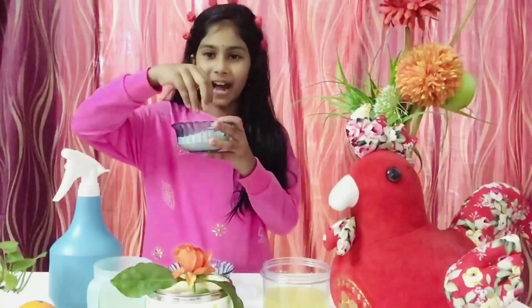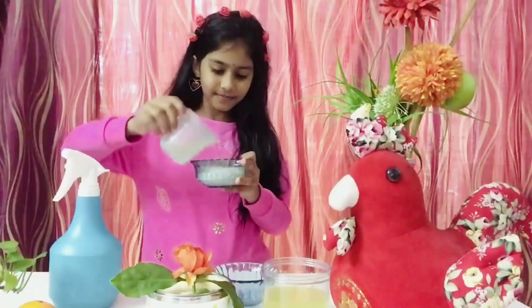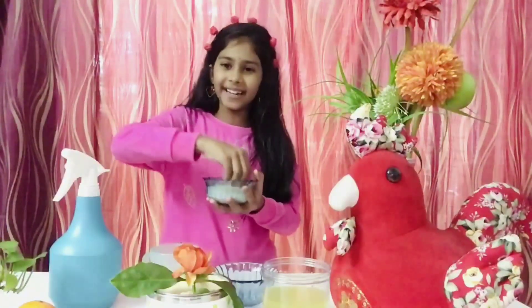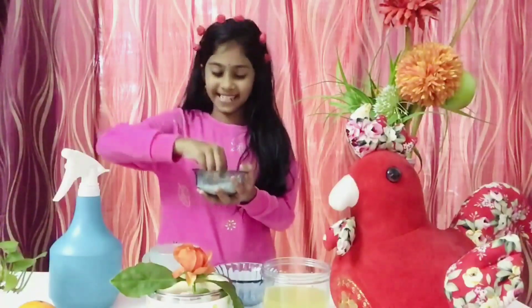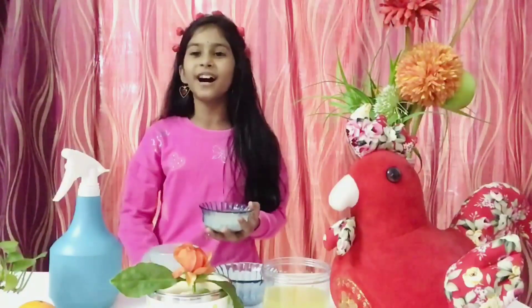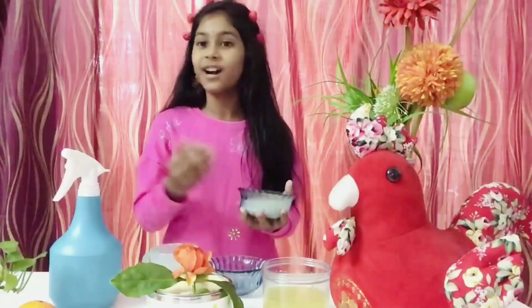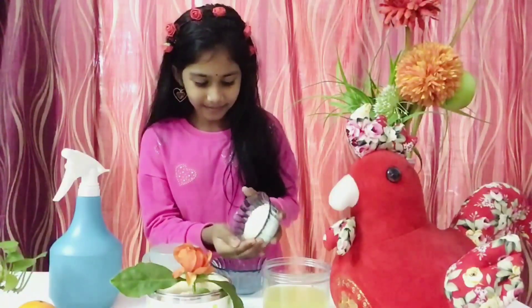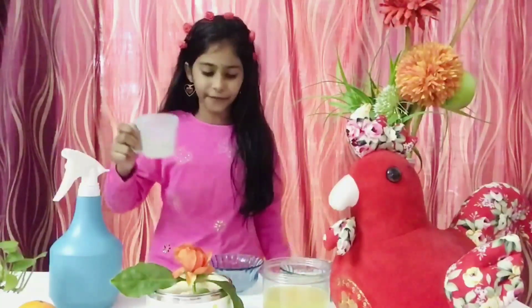First, take a bowl of rice and pour 3 cups of water into it. Then you need to wash the rice neatly so that it removes all the germs and dust, and our hair can get a lot of nutrients. Wash it really nicely. After washing, take an empty bowl and pour only the rice water — not the rice — into the empty bowl.